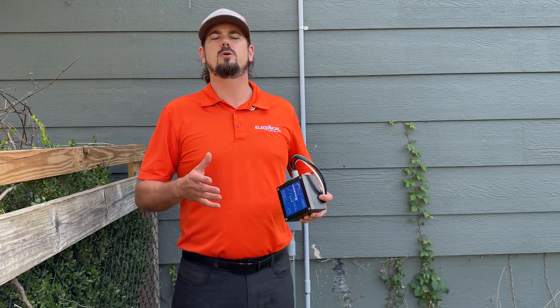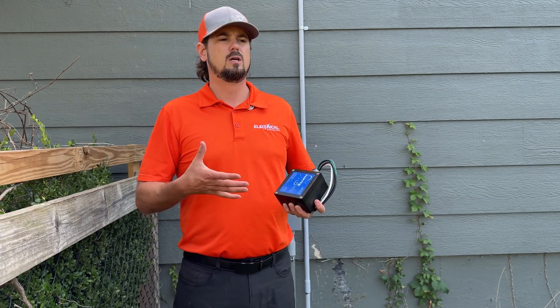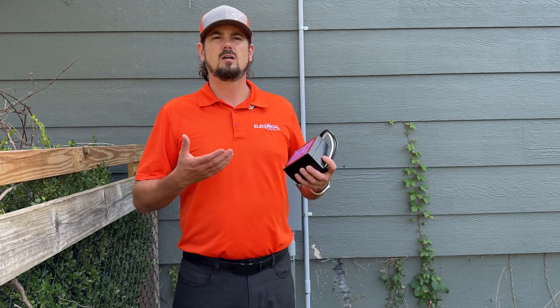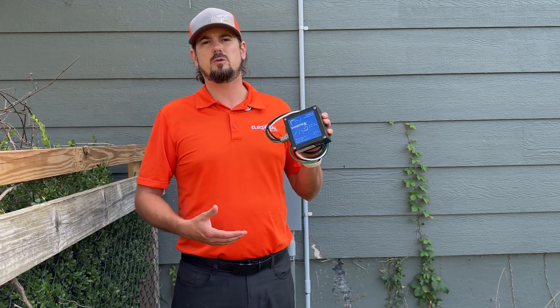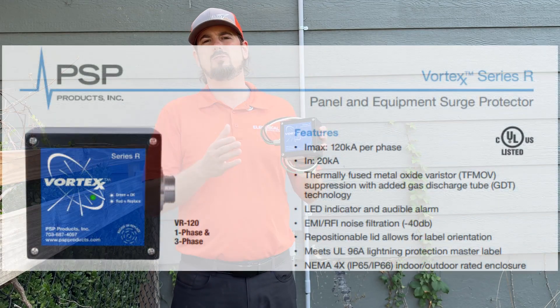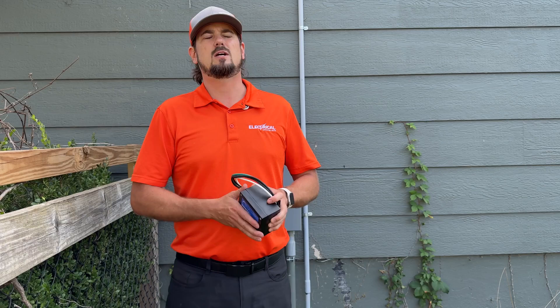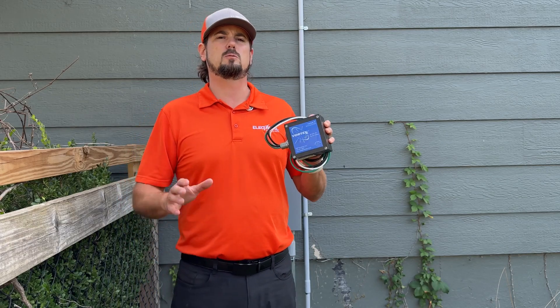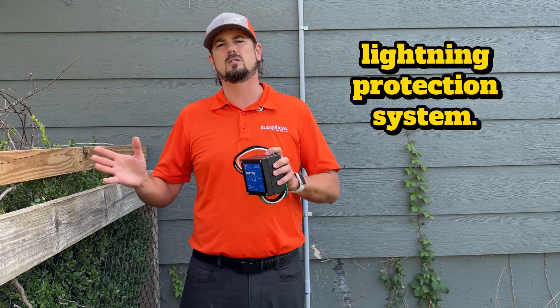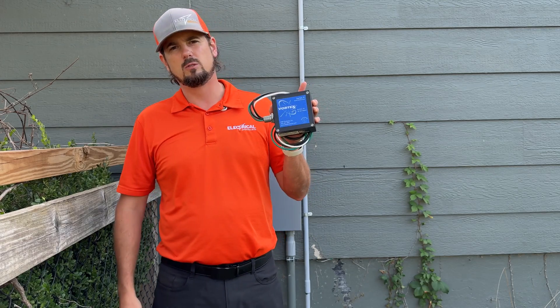The first thing you've got to figure out before you get started is what kind of protection are you going to use — are you going to use a 120-volt or a 240-volt protection device? We actually love to use the PSP R-Series Vortex. This is a VR1 — it's a 200,000-amp protection device. It's actually the only one on the market that is part of a lightning protection system. So we like to go as big as we can. This is the one we use. Let's put it in.